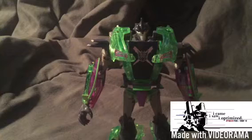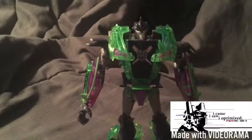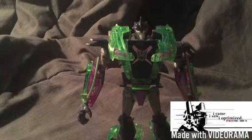This figure was first released in 2012 at BotCon as a Big Bad Toy Store exclusive. I want the red version, but I feel a lot better having this more rare version of Knockout.